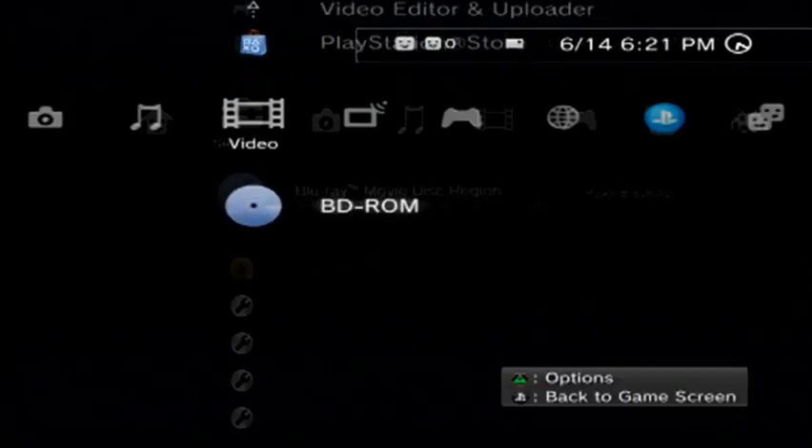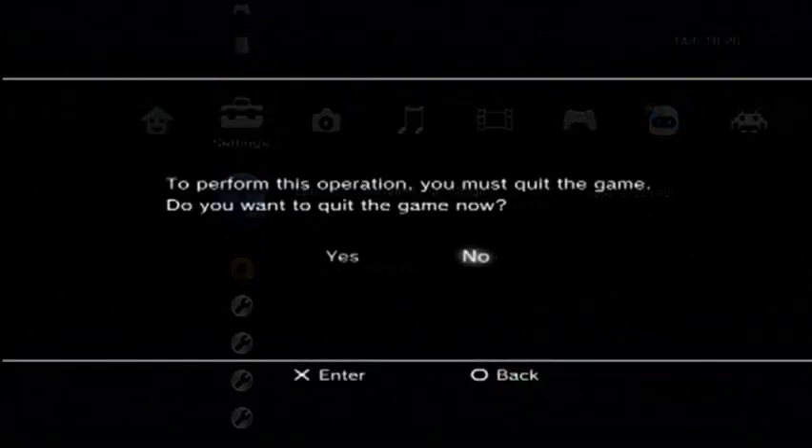Pick your BD-ROM. It's going to ask you to quit the game, which is MultiMan — you say yes. If you followed all those steps correctly it should now play your Blu-ray instead of giving you that error message that says 'this Blu-ray player cannot play this Blu-ray' or whatever it says. And there we go.